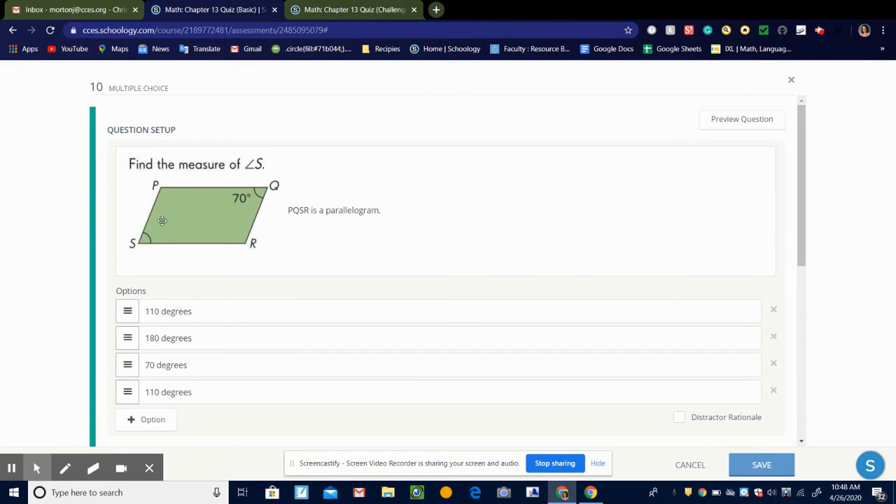So it's telling us that this figure is a parallelogram, and it's asking us what's the measure of angle S. Well, we know in a parallelogram opposite angles are equal. So if this is 70, that means angle S would also be 70 degrees.